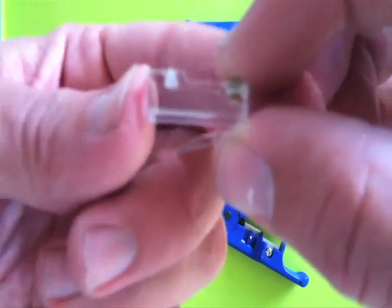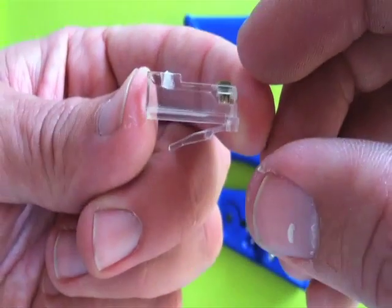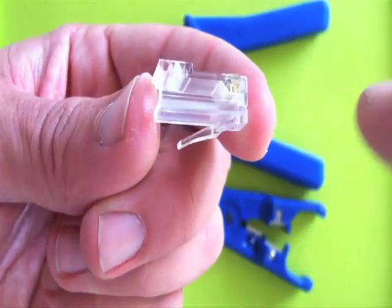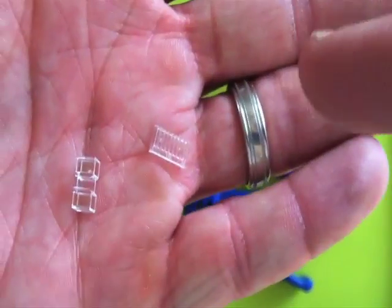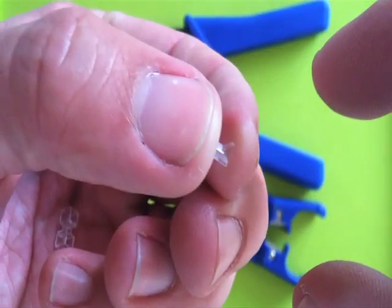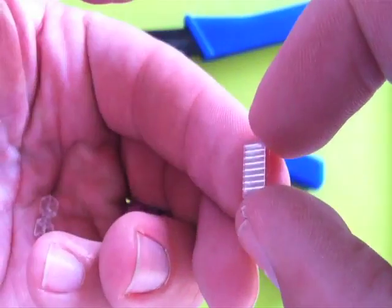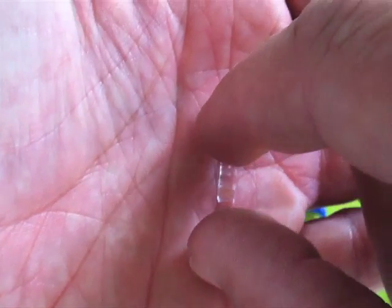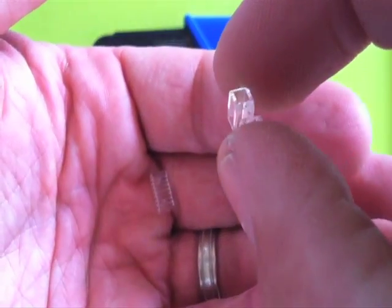So this is your main piece right here — that's your main connector. Notice it does not have channels in it like normal connectors do, because the channels are here. This little piece has channels in it for your eight wires. And then you have this last piece, which I'll call a splitter, and it helps keep your twisted pairs separated for you.